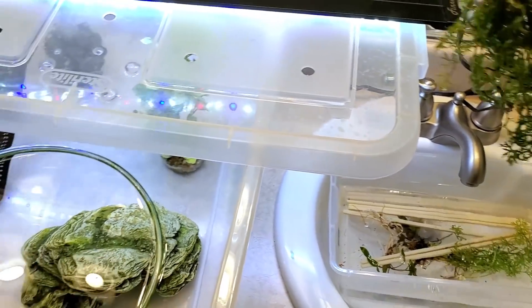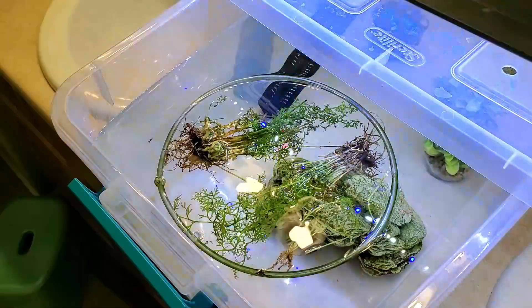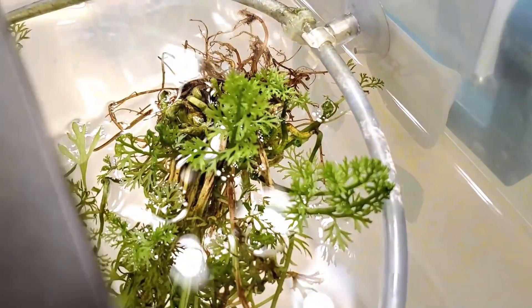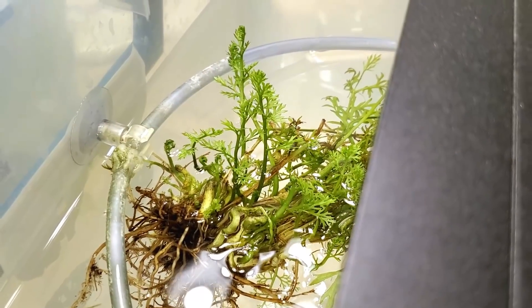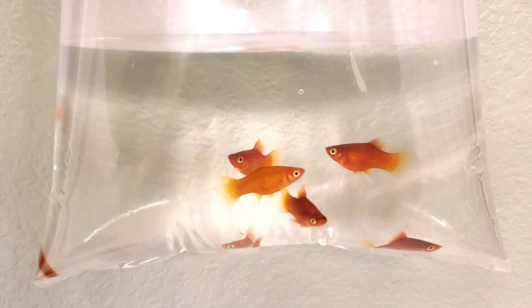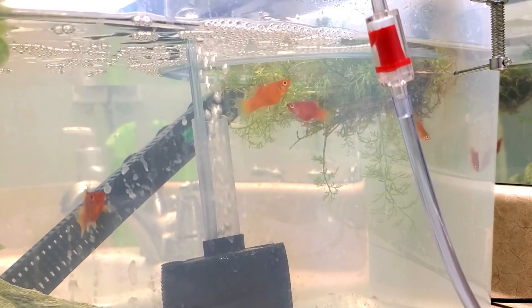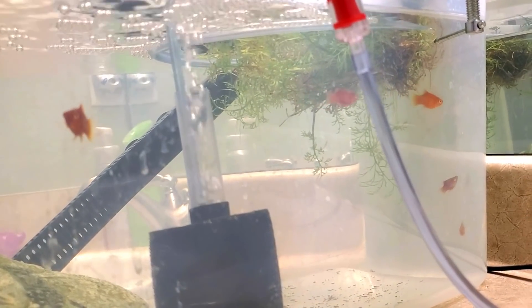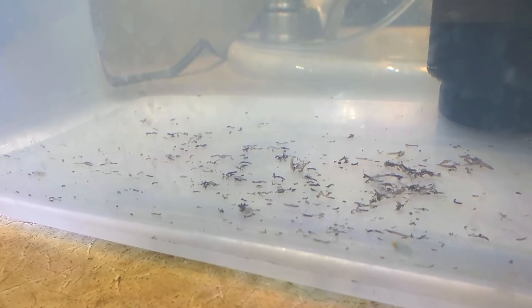I fed it Easy Green all-in-one liquid fertilizer, since it wasn't getting any nutrients from fish waste, as well as seven to eight hours of lighting from a Phoenix Stingray LED. Within one week it had produced 23 new shoots, so according to the instructions it should be safe. I went ahead and added some dwarf platys, and I didn't feed them in that first week because they were going through quarantine medications. I noticed the platys were pooping a lot, so I suspect they were nibbling on the water sprite and some of the melted leaves.